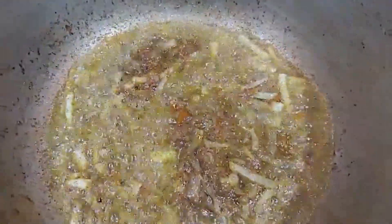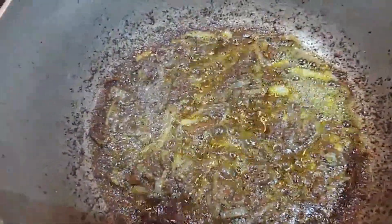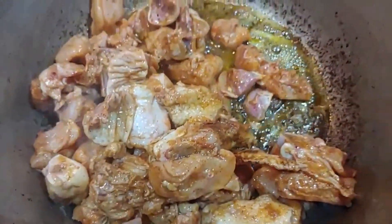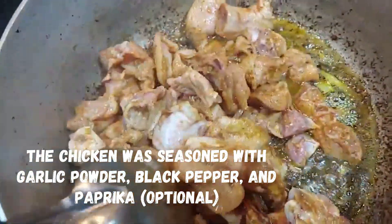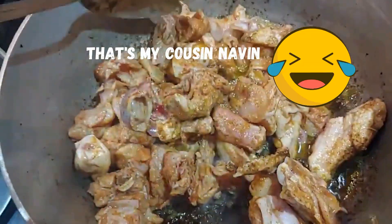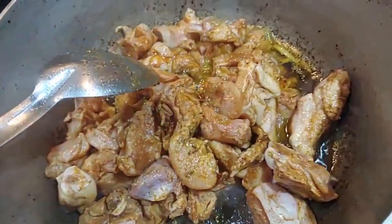Let my curry paste mixture fry for a good five minutes — you want to get a good cook on this. Now that my curry paste is ready, I'm gonna go in with my chicken. Give this a good toss. I went in with my salt already in the curry paste mixture while it was frying up.